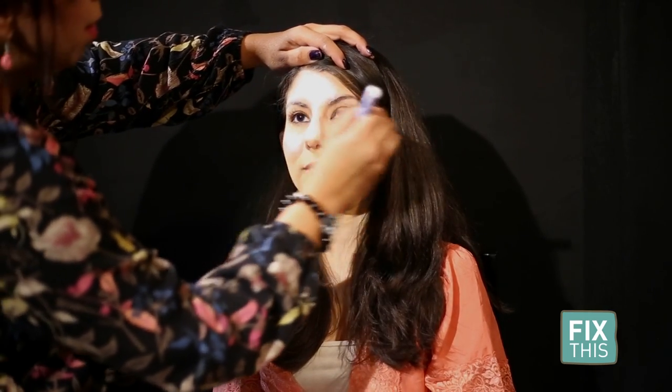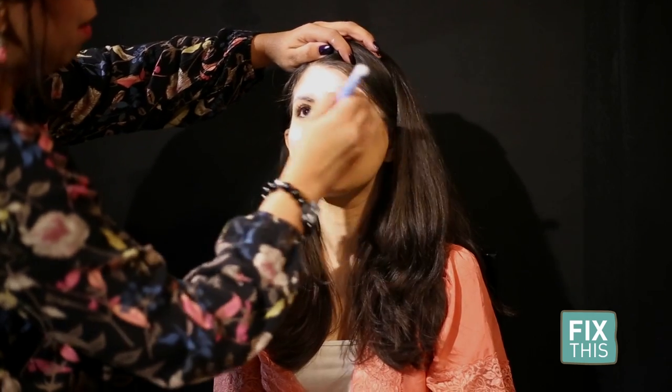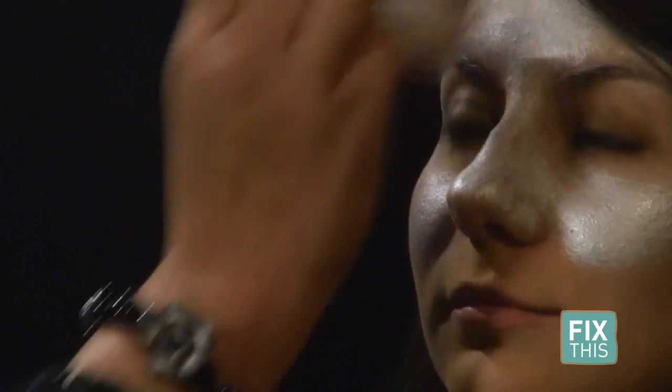I'm going to create a white base — the skull first — and then I'm going to decorate it. With the base finished, Stacy moves onto the eyes using a split cake face paint.